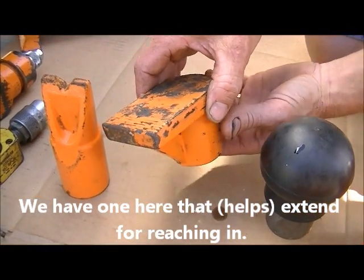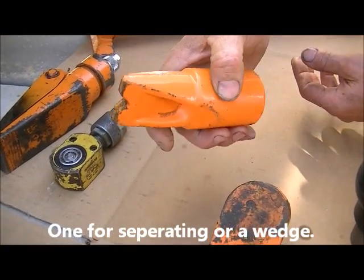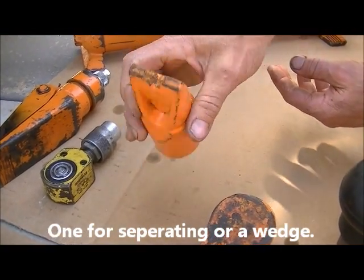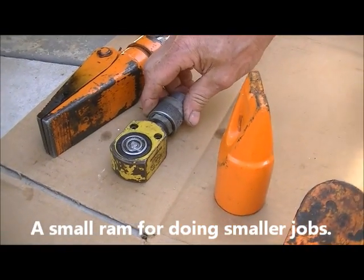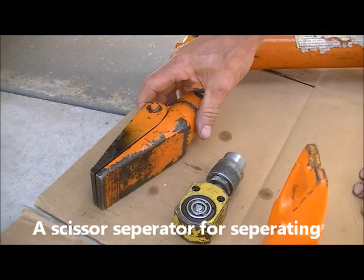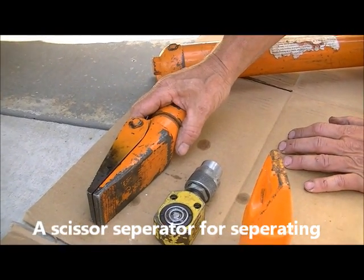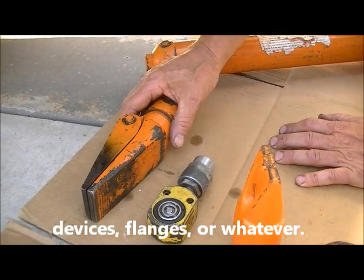We have one here that extends for reaching in, and one for separating — a wedge. There's a small ram for doing smaller jobs, and a scissor separator for separating devices, flanges, or whatever.